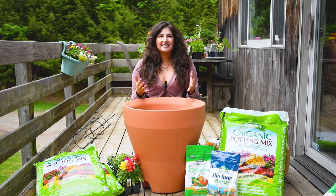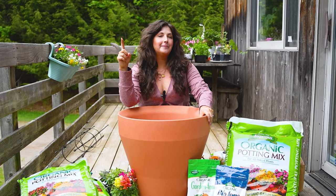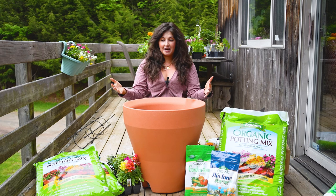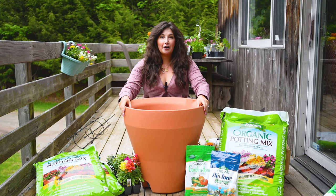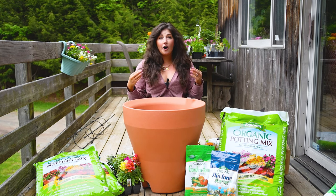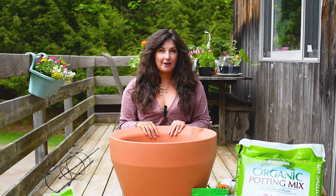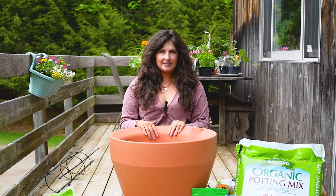I'm Maria, your new best plant friend. I am here to help you care for plants successfully and more importantly, grow joy while doing so. And there is nothing more joyful than being able to come out to one container and harvest an entire salad, all of your dinner for the night, in one pot.